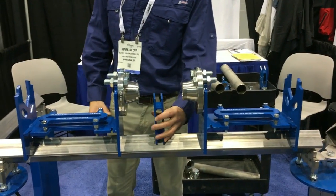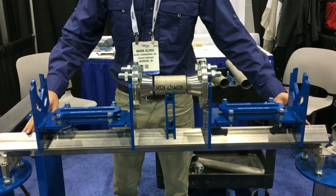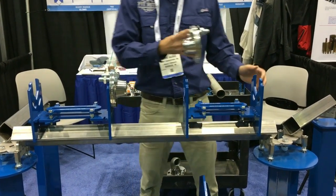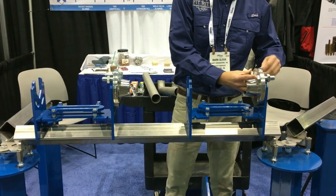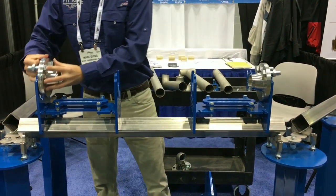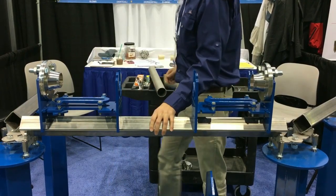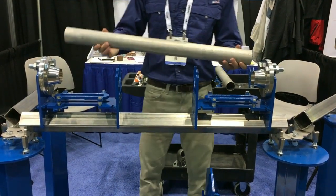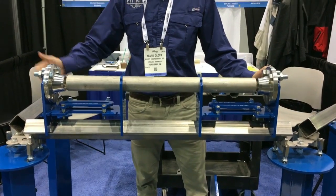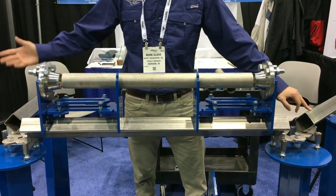Short spools can also be made with the addition of the pipe rest and a nipple. By moving the flanges from the outside of the cradle to the inside, you can also make longer spool pieces. The speed rail I'm working on right now would generally be 10 feet, so spool pieces up to 10 feet can be made with both flanges at once. If you want to go longer than that, the addition of a jack stand on the tail end of your assembly will allow you to do spool pieces of any length.